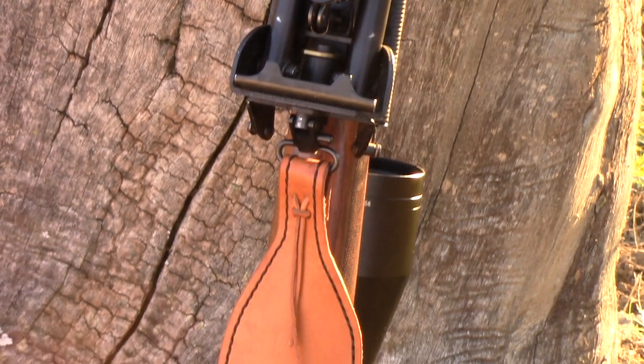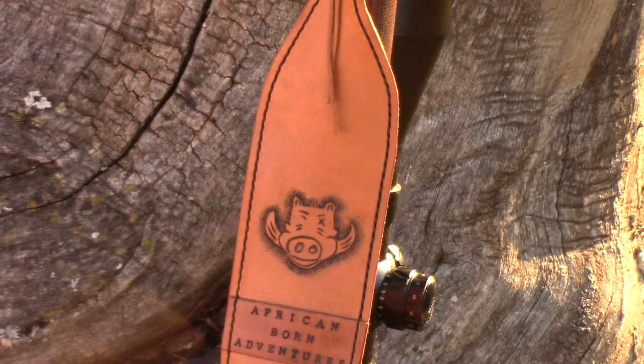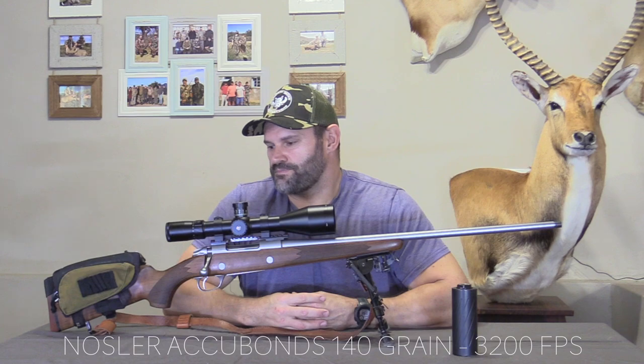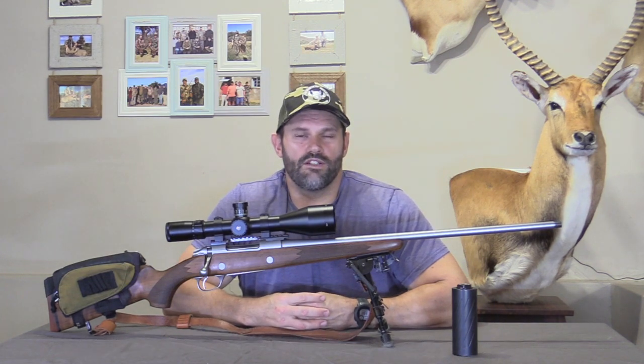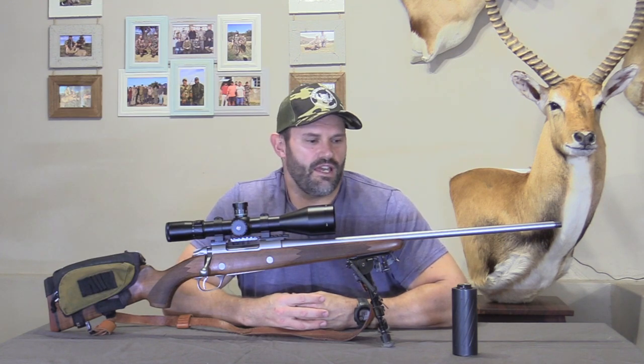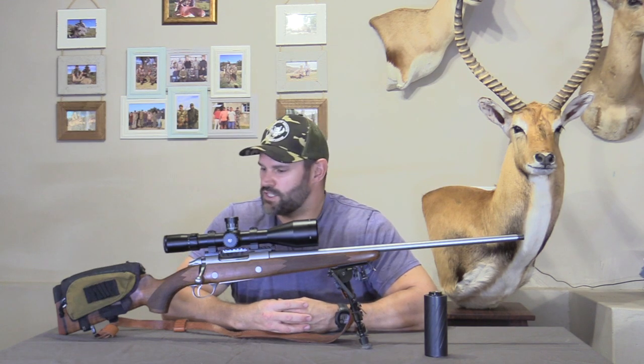Unfortunately, with COVID, some supply chains were interrupted and I was forced to seek an alternative. We found the 140 grain Nosler Accubonds, reloaded some of them, found a grouping at a speed of 3,200 feet per second, and accuracy was fantastic. We've continued to shoot them for the last two and a half to three years and they have impressed me.